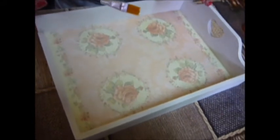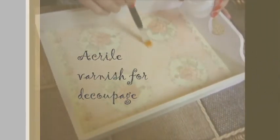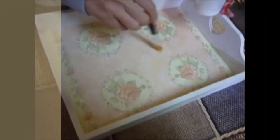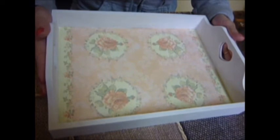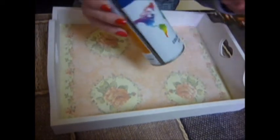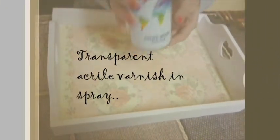Now, we will put the paper with acryl varnish over the napkin. And now, if we want, we can protect the entire subject with acryl varnish in spray. We can protect it, and that's it.